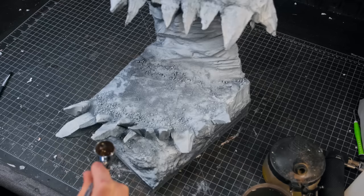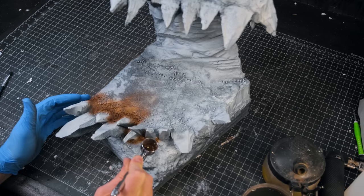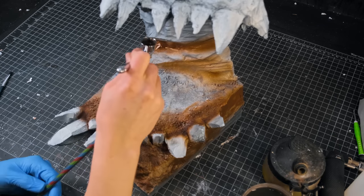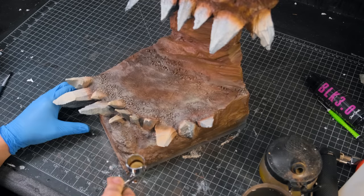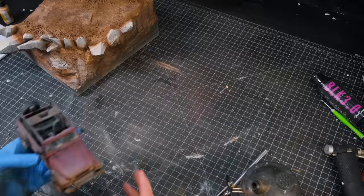Legend has it that this rock formation in Utah is indeed the mouth of a sleeping Titan. There are reports of people disappearing from this section of trail mysteriously, but no one has ever witnessed it. The trail is quite remote and only sees occasional off-road enthusiasts during the summer months. Luckily, Jeeps are too strong to be eaten by Titans — this is a well-known fact, you can look it up.